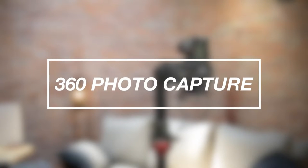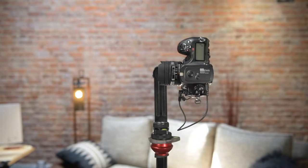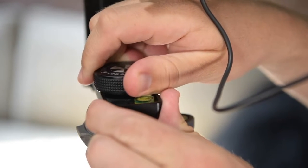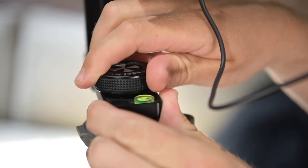Welcome back to another Resolute tutorial. At this point all of our equipment and camera settings should be set and all that's left to do is capture our images. The first thing we need to do is loosen the adjustable knob on the nodal ninja, which allows us to pan around horizontally.